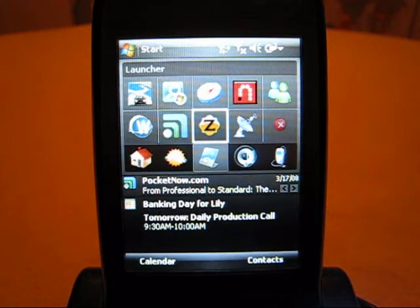This is Ray Duan with Pocketnow.com with a quick look at Zumobi. Today I'm going to give a quick run through on how the application works. I am running the application on my AT&T Tilt using a Wi-Fi connection.